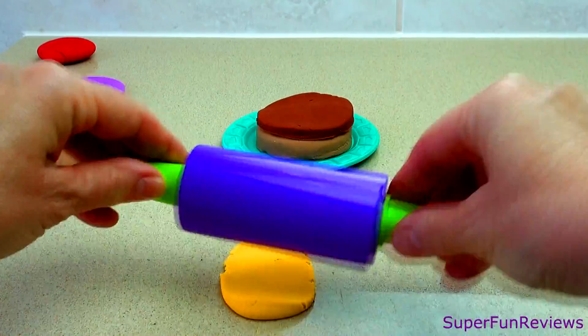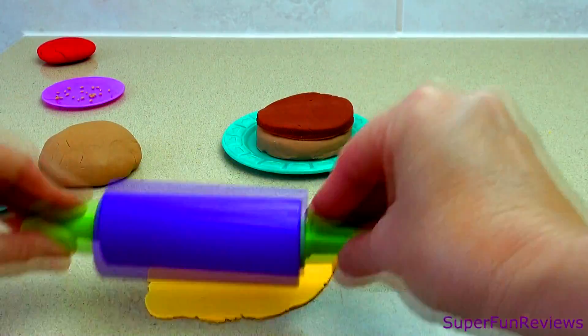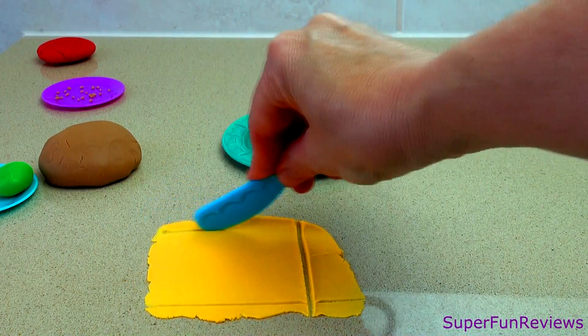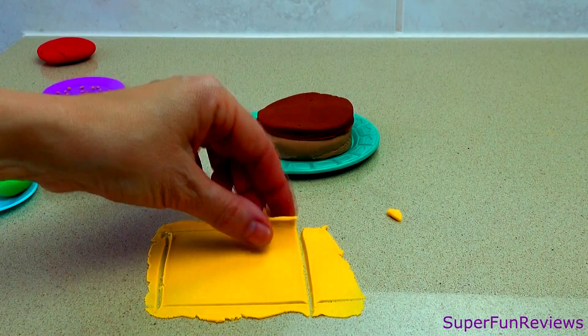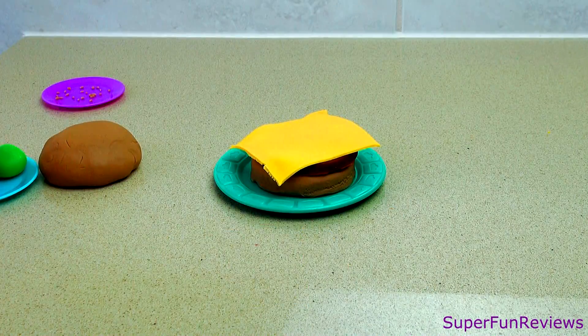What else do you like to eat with your burger? Roll the cheese very thin and use your play-doh knife to cut a square that is slightly larger than your burger. That does look good.